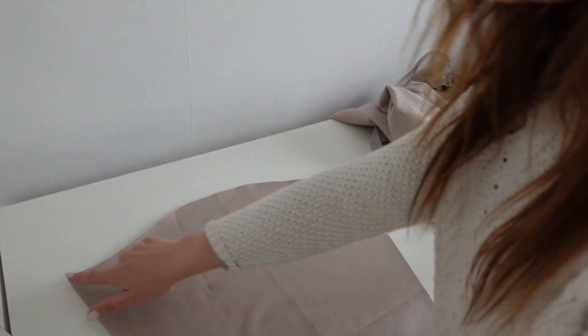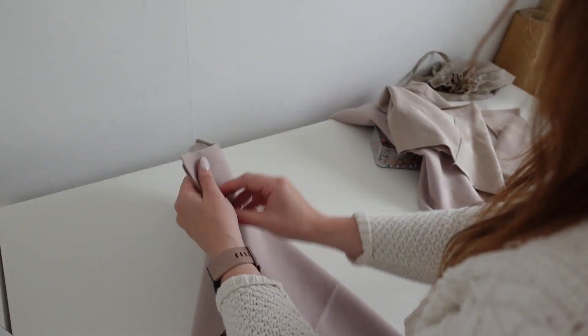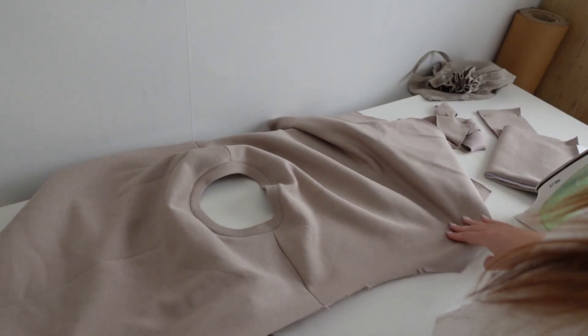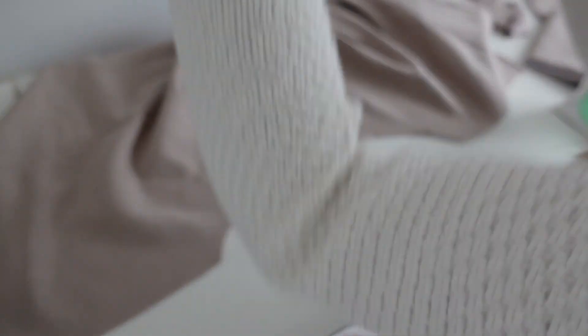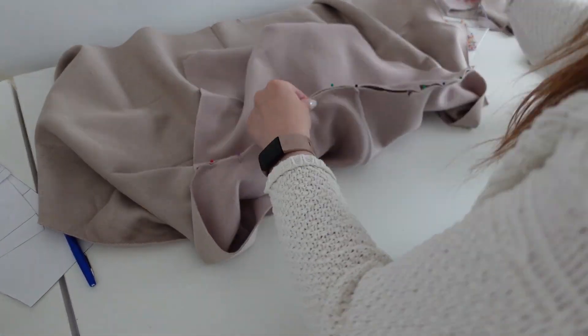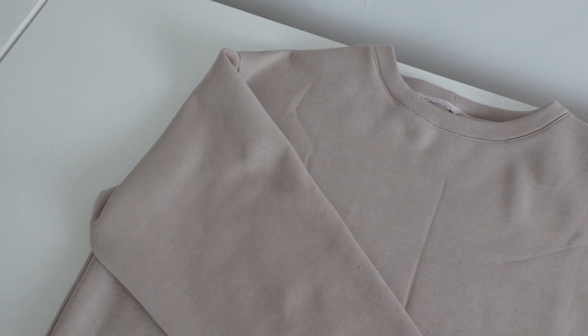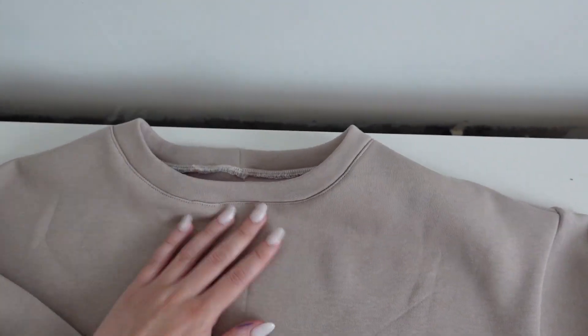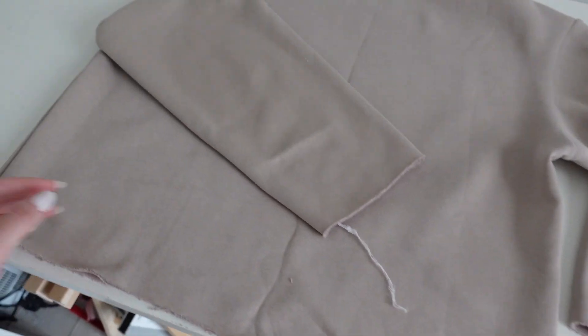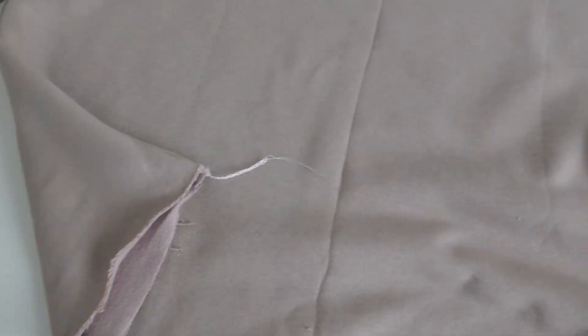Next step is to attach the sleeves. Because this is a drop shoulder, the sleeves are quite straightened off here and they're exactly the same front and back, so it doesn't really matter which way they go in. I'm just going to mark the halfway points, lay my top out, and place my sleeve on here. Now I'm going to sew that seam. All I need to do now is add the cuffs and a hem band at the bottom and then my sweatshirt will be done.